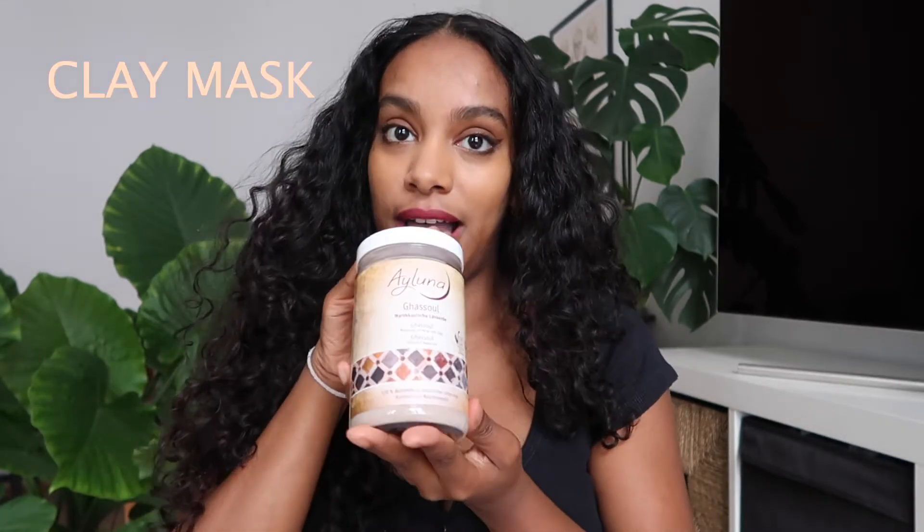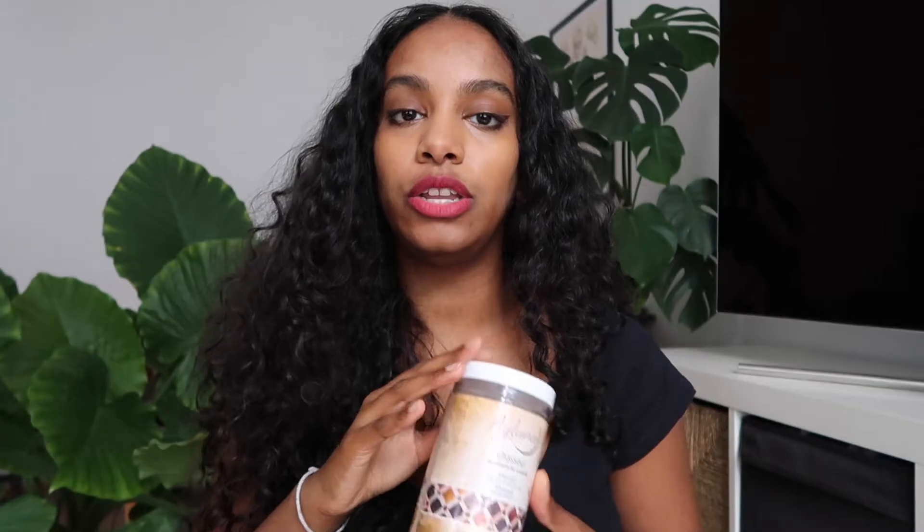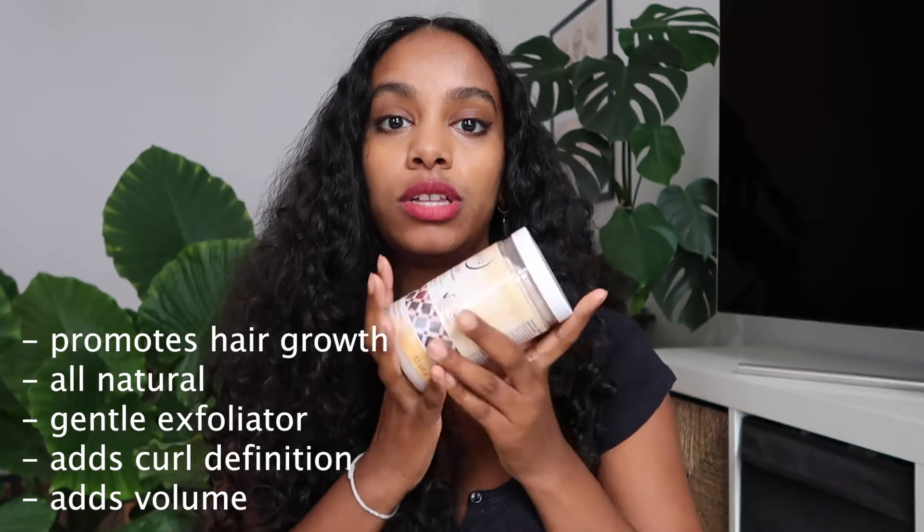Today I'm gonna try out something new that I haven't done before — a clay mask. This is a Moroccan mineral clay mask and you can use it on your hair or your skin. I've seen a lot of people rave about clay masks so I was like, okay, I need to try it. Most people use it instead of shampoo to cleanse their hair. I've heard it's really good for hair growth and keeping it natural because it has no silicone, sulfates, colorants, scents, or preservatives.